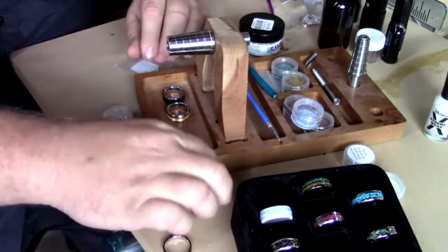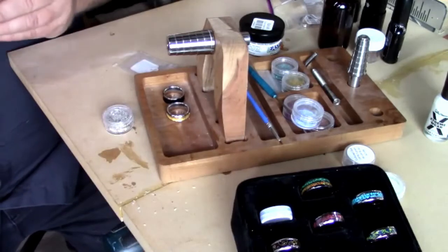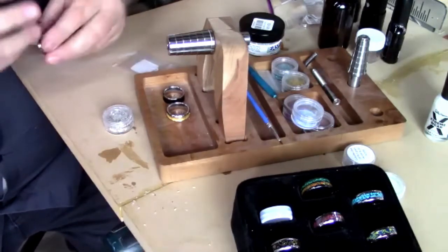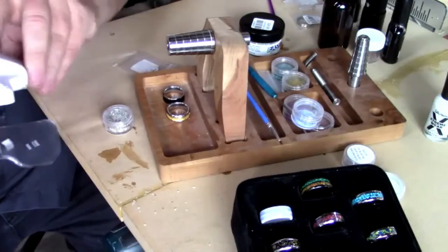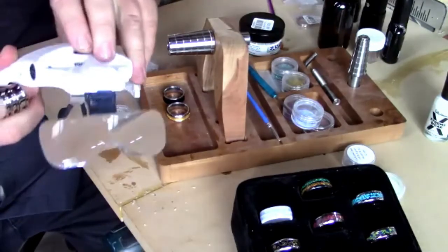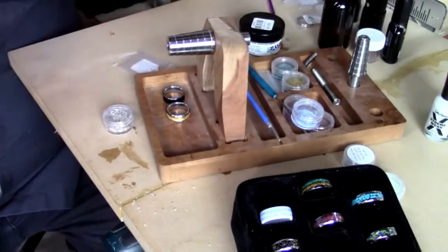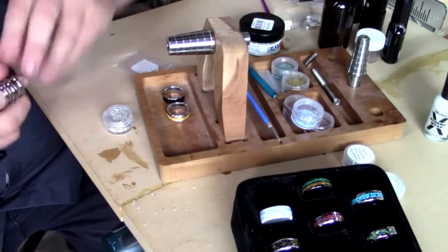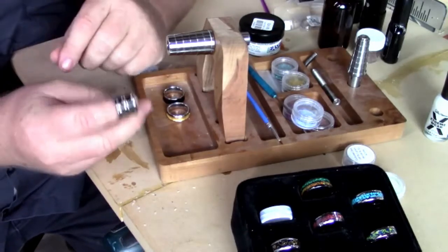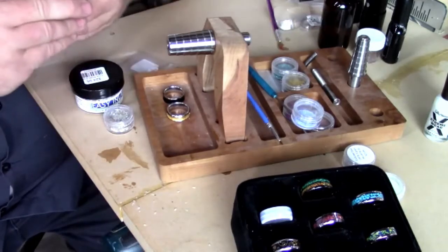I don't have those magnifier glasses on the site unfortunately - I got those on Amazon. They're relatively inexpensive and have a little LED light so you can get some light right in front of your face. I wear those a lot - I look a little goofy but it helps so much I don't care.